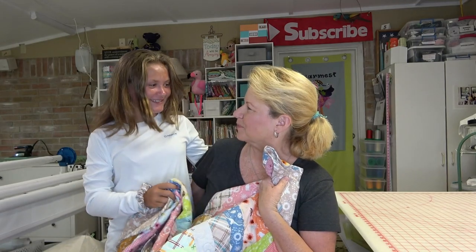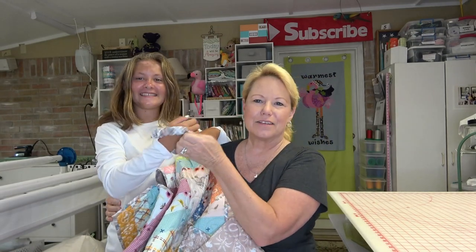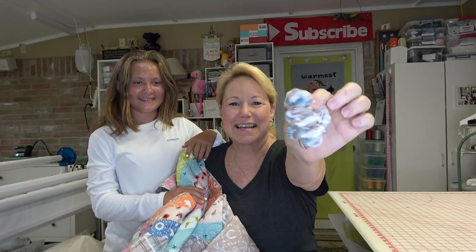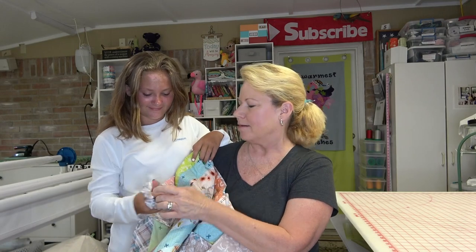She loves it! I also took an extra piece of the binding and made a scrunchie — isn't that cute? There is a tutorial on how to do this on danamadeit.com for Made Every Day.